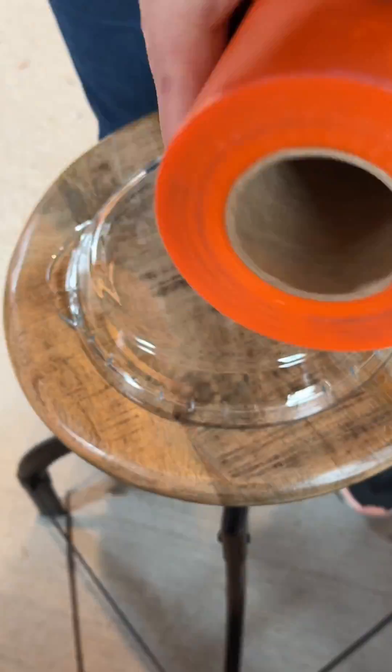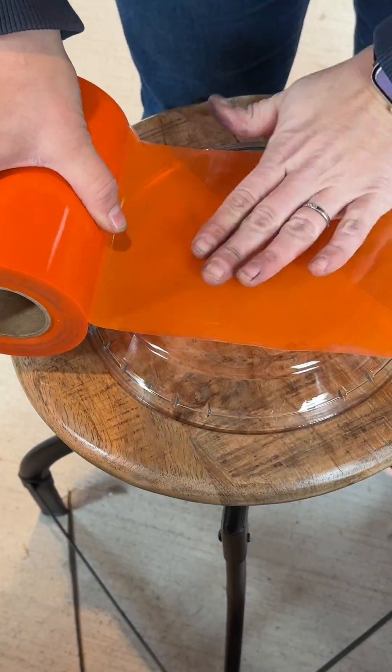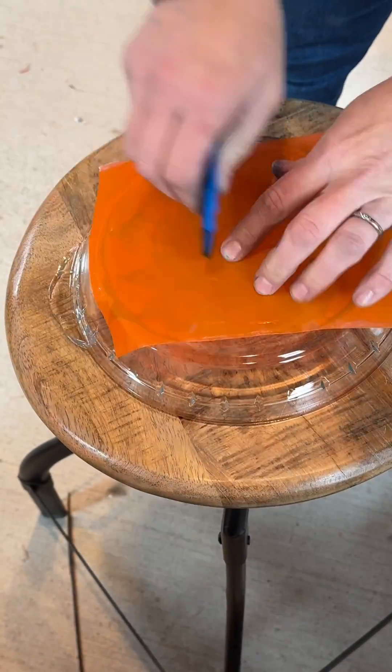To make sure it's completely food safe, I'm actually going to take the pie plate and flip it over and do the engraving as a reversed image on the bottom side of the pie plate, just to ensure no shards of glass would get into any food that it is being used for.